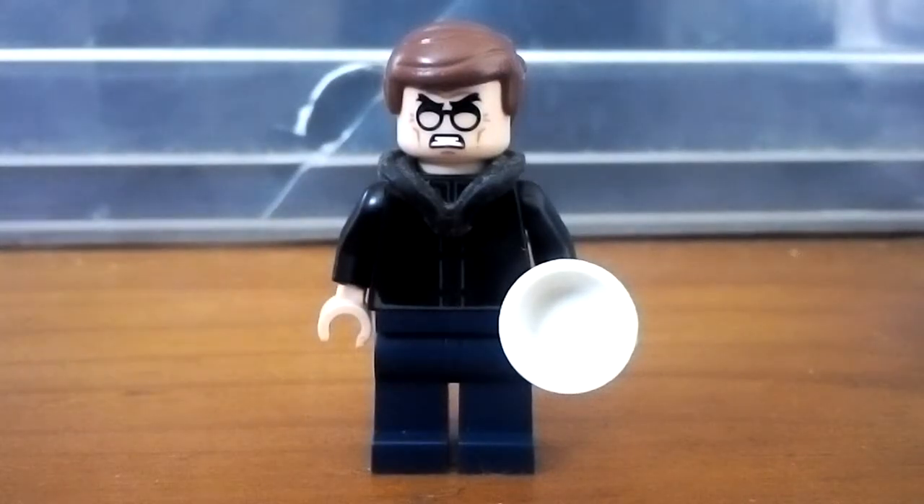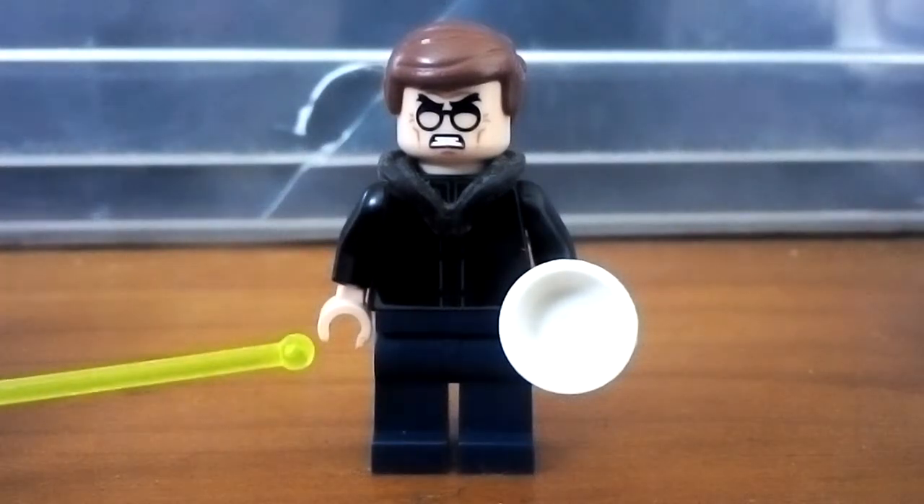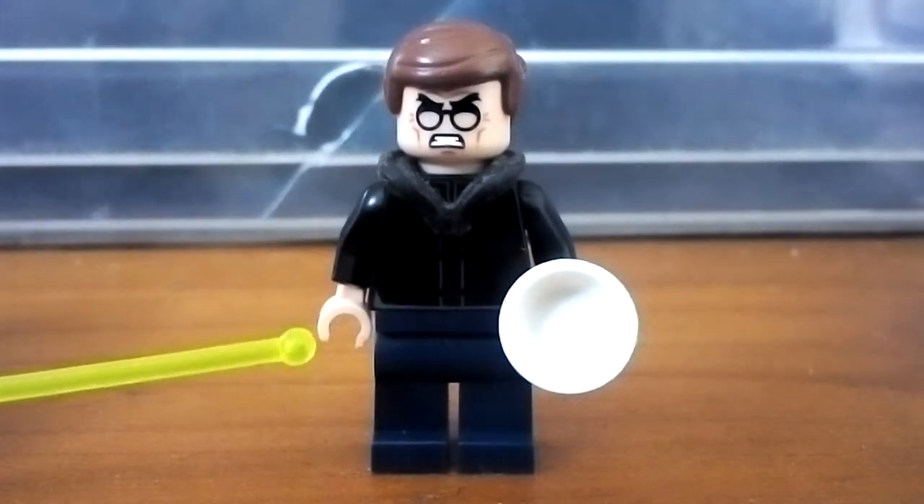Hello everyone and welcome back to the channel. Today I'm going to show you guys how to make Dr. Octopus from the Spider-Man PS4 game, when he's just come back to the lab with some Chinese food. I used some dark navy blue trousers to sort of show some jeans.